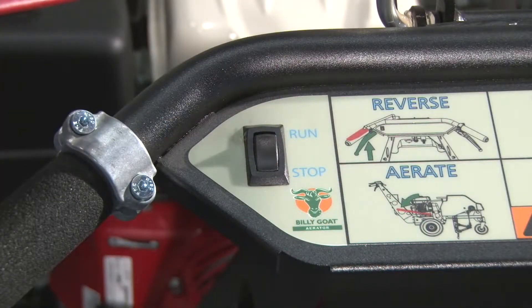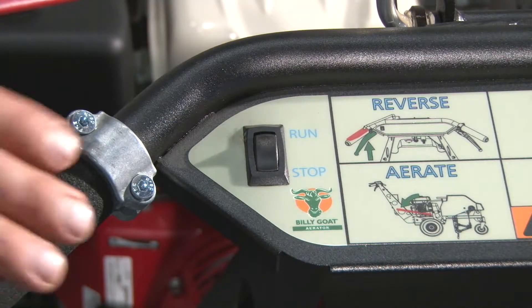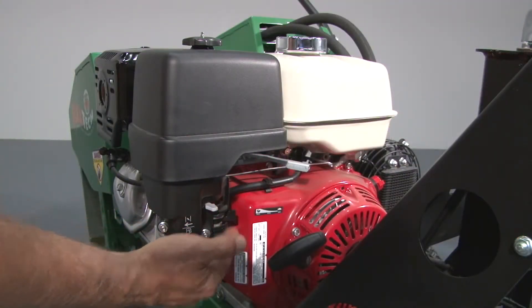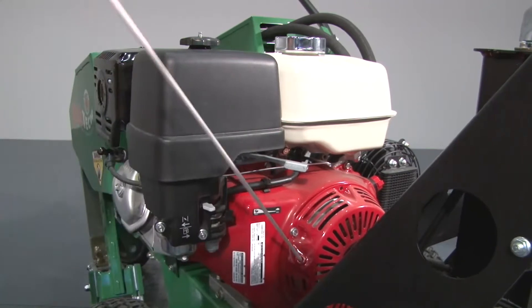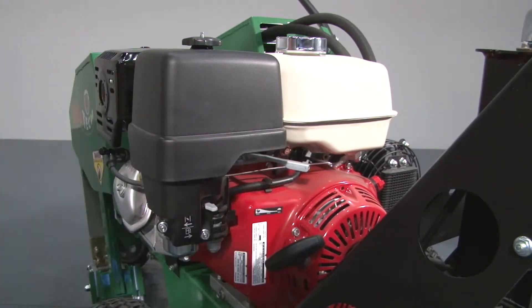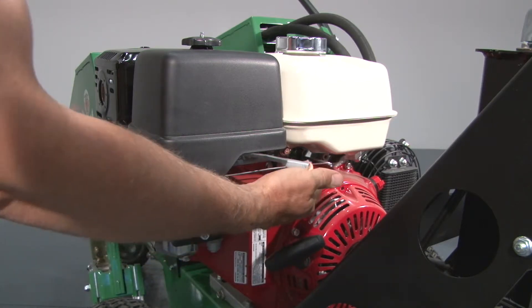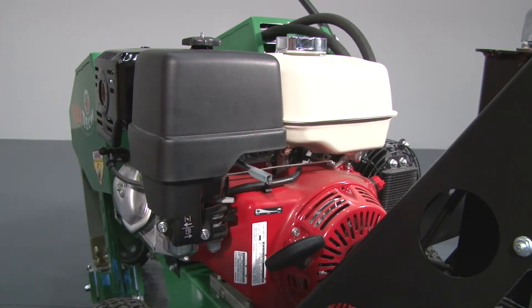To start the engine, position the run-stop switch located on the handle to run, and push the choke lever out to choke the engine. Pull the rope to start. Once the engine starts, pull the choke lever back in. Slide the throttle out to attain maximum RPM for aerator operation.